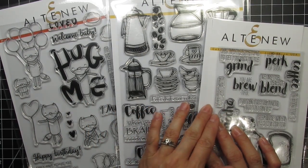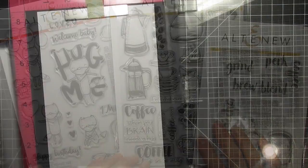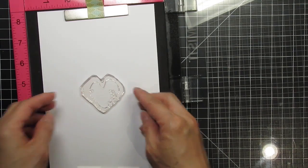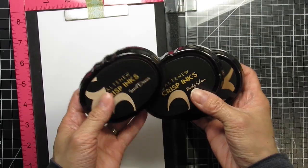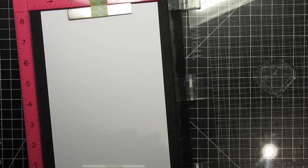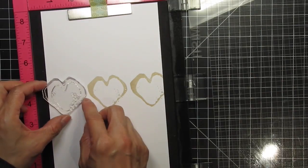Both Hug Me and Coffee Love come with coordinating dies, and I'll be using those as well. First, I'll create a background using the heart-shaped coffee ring from Coffee Talk. The middle row will be stamped in the lightest of the three colors I've chosen, starting with sand dunes, then I'll work my way out to the top and bottom edges with Rocky Shore and Mocha. This card panel is half a letter-sized sheet of cardstock, so I can cut it down and have the hearts perfectly centered on the panel. That way, I don't have to worry about stamping so precisely.